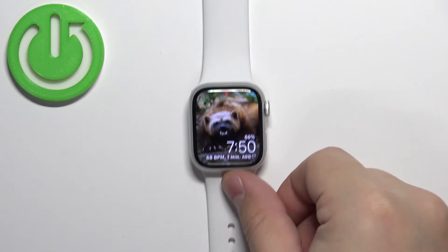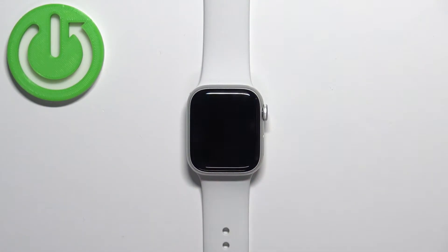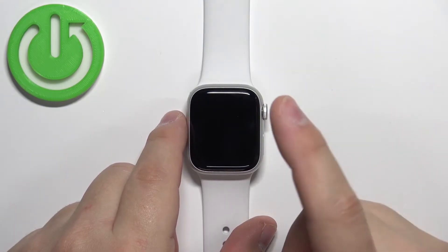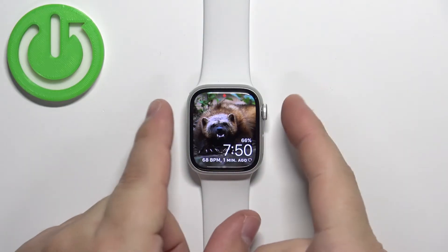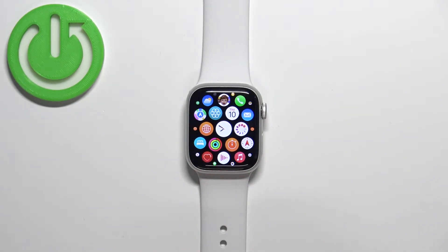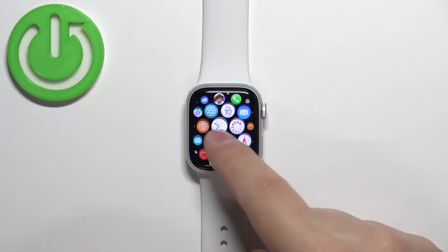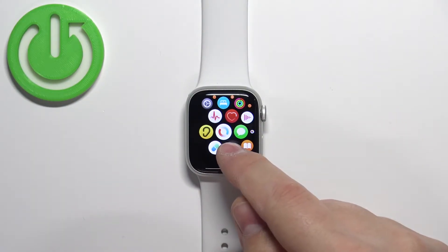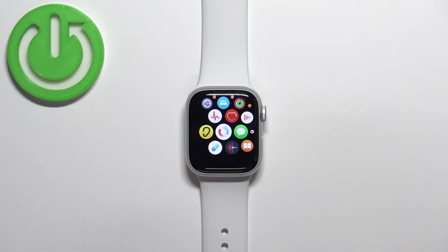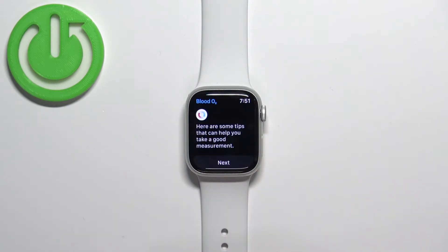Now let's continue with the measurements. First, we need to wake up the screen on the watch — you can do it by pressing any of the buttons or by tapping on the screen. Once you wake up the screen, press the crown button to open the menu. Then scroll through the menu by swiping on the screen, find the blood oxygen level or SpO2 icon, and tap on it to open the app.